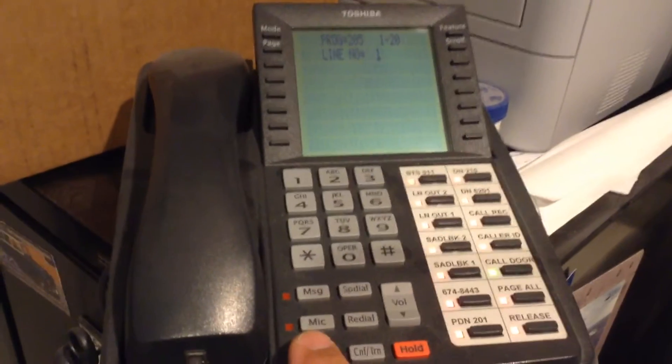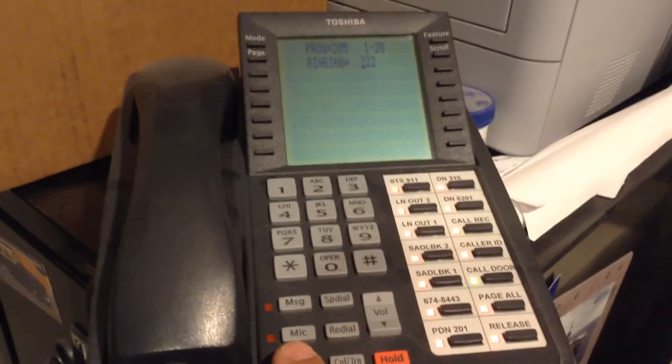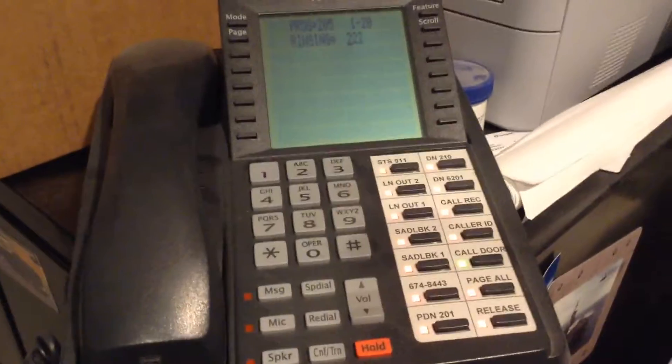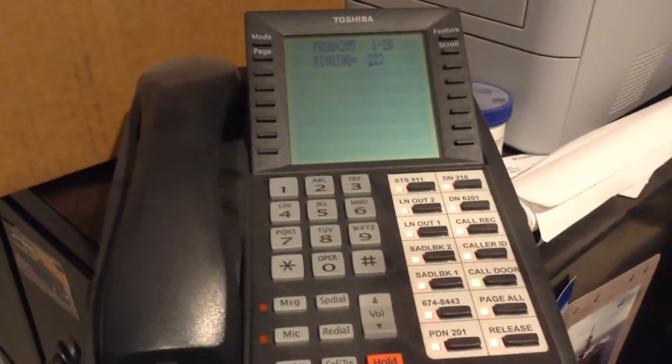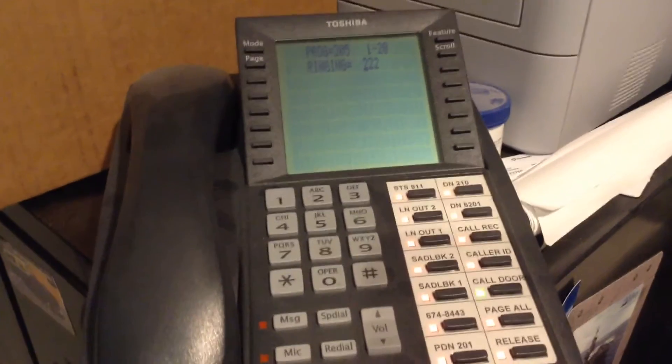If I push the speaker button now, you'll see it says line one. Push the speaker button again and it says ringing is 222. So that is ringing — 222. If I don't want it to ring, it's 111. There are three digits because one's for the day mode, one's for the day two mode, and one is for the night mode.